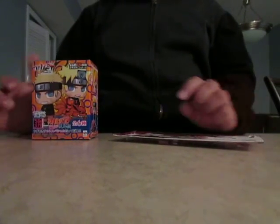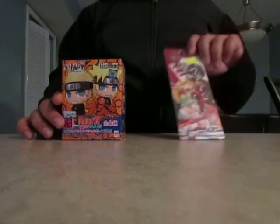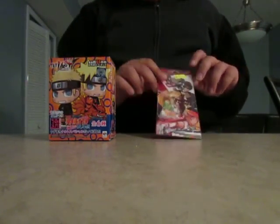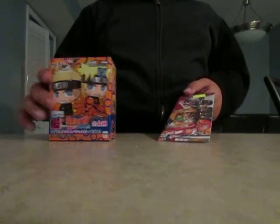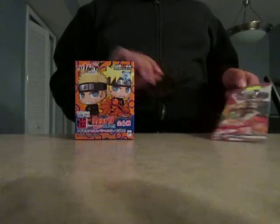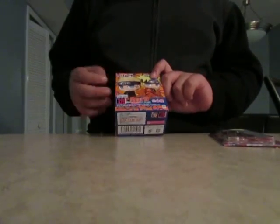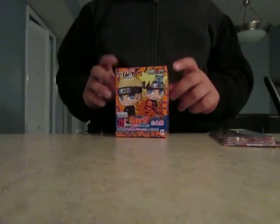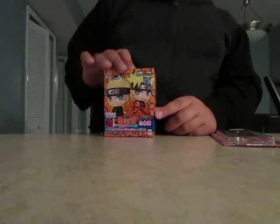Hey guys, I'm making an unboxing video of what I got from two anime stores. I got a keychain from Sword Art Online, a really awesome anime that I really enjoy watching. And then a little blind box of Naruto. So let's start with Naruto.